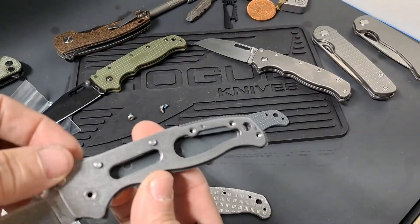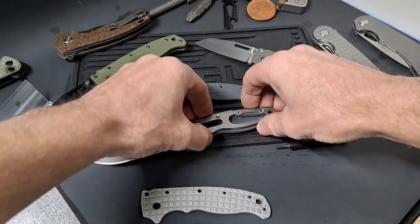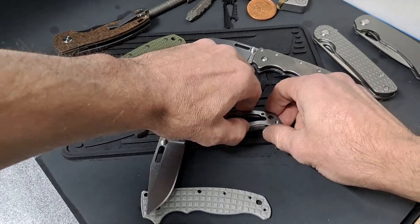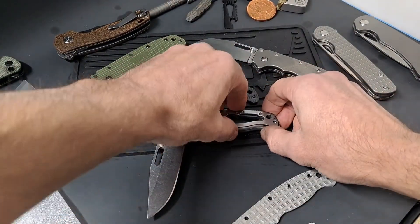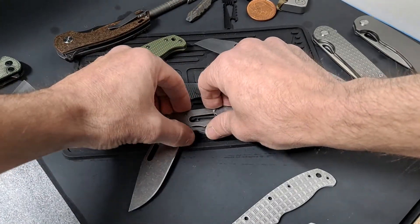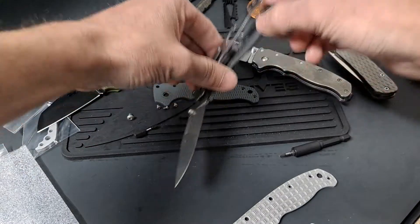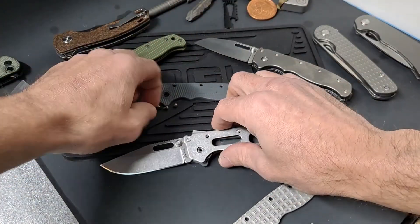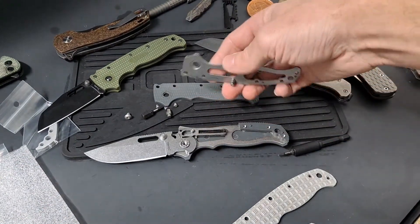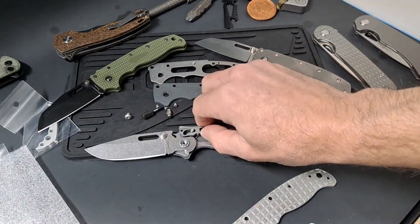Now because of the back spacer we're not going to be able to do these one at a time — or are we? I'm not sure how much pocket lint is in these. I did watch a couple other disassembly videos on this, so it did not look too difficult. I feel like something's ready to shoot out. Maybe I won't have to take it all the way apart. There it goes — it all falls apart now.